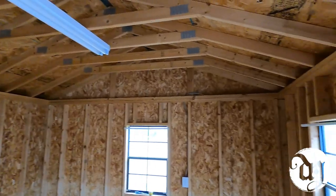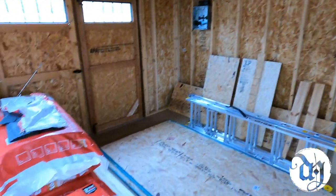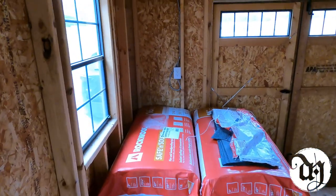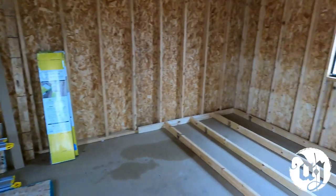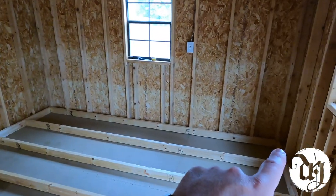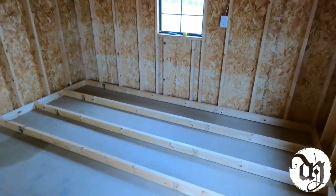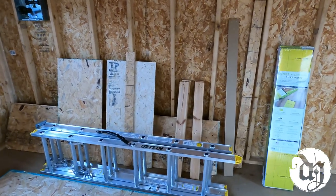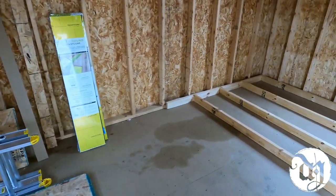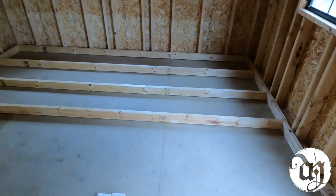I still have to put up insulation and do some spray foam insulation for some of the corners and transitions. There's a little loft for storage. On this back wall they used to have a workbench, so I took it out, disassembled it, and was able to salvage some of the wood that's against that wall and also for some of the subfloor that's already laid out.